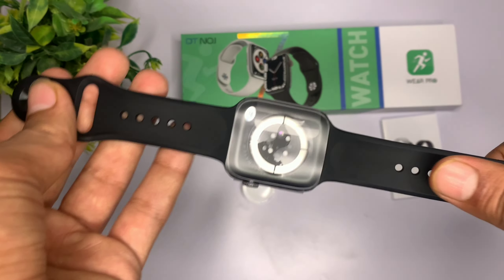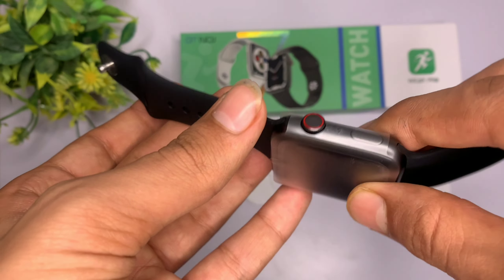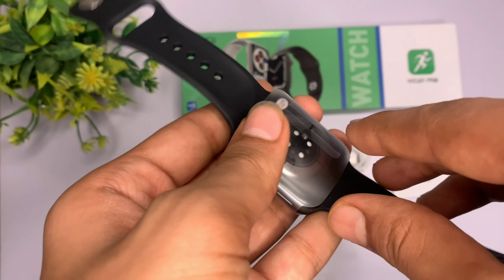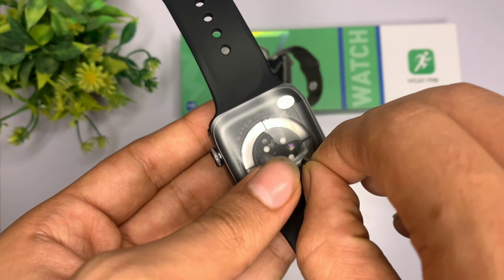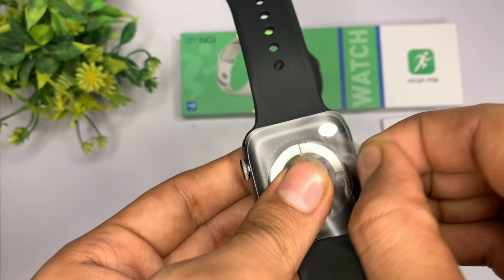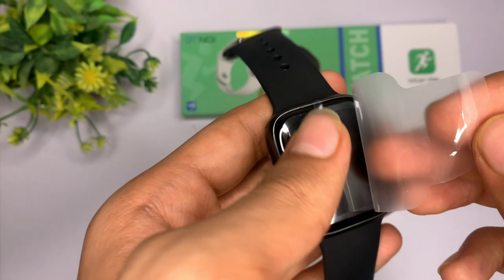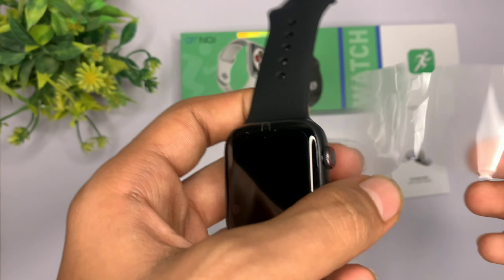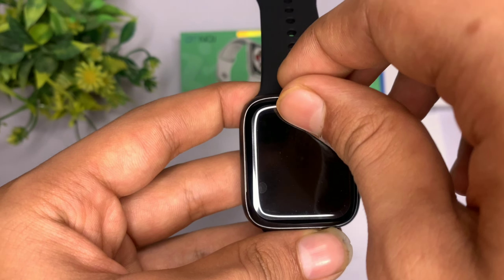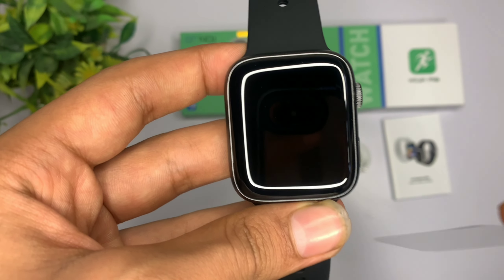अगर मैं बात करूँ इसके packing की, तो इसके अंदर आपको two layers of plastic देखने को मिल जाती है। और इसकी build quality काफी ज़्यादा बढ़िया है — alloy का use किया गया है इसको बनाने के लिए, जो कि premium watches के अंदर आपको मिलता है।